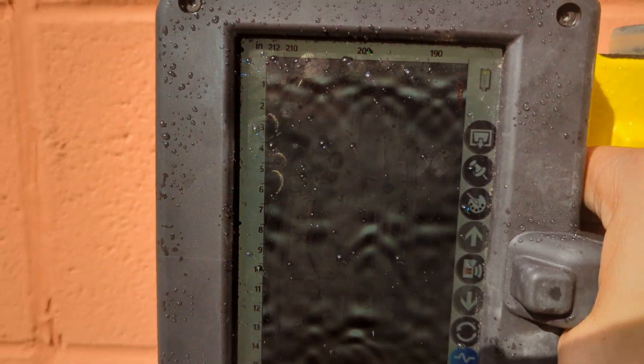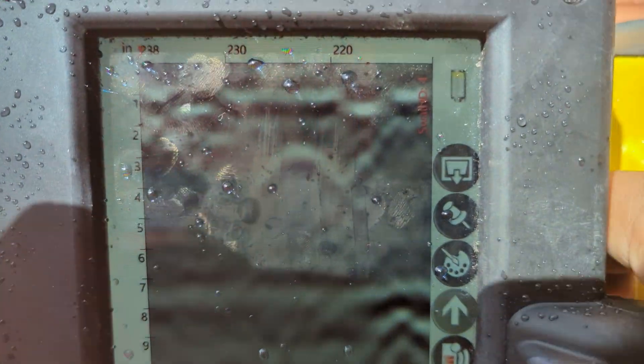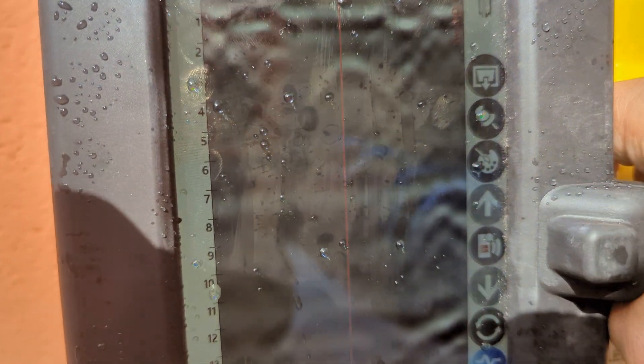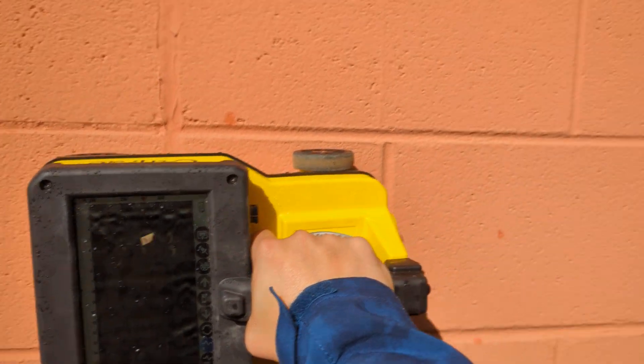All of these are empty, and then finally here's another one. This cell right here is filled with concrete and has a reinforcement in it.